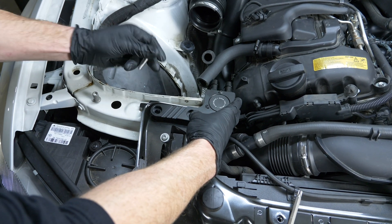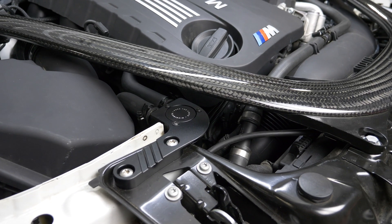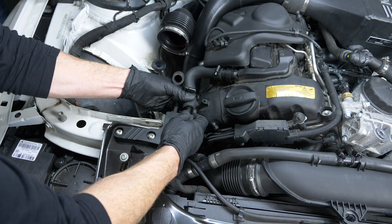So we decided to put it right here. There's a really nice CNC bracket with Torx bolts that hold it down, so it kind of matches the motif of the rest of the engine.